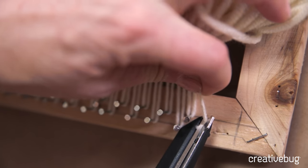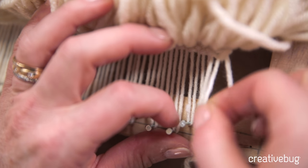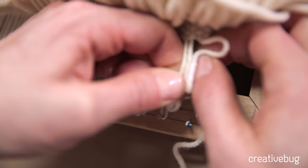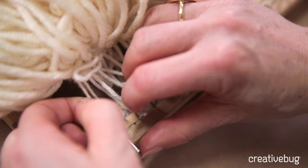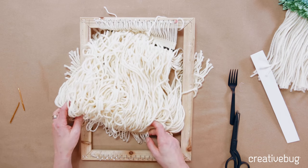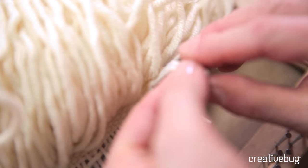I'm just going to cut this first one close to the nail, just like that. Be very careful — don't handle it too much, just gently take those loops off each nail. Now I'm going to start by knotting the ends — this end first before I take the other end off.